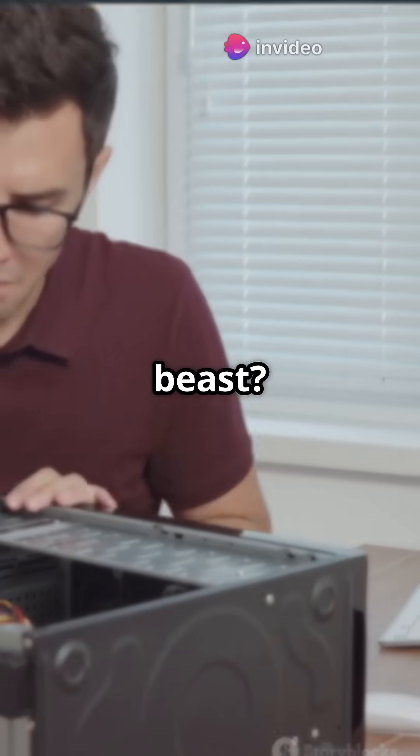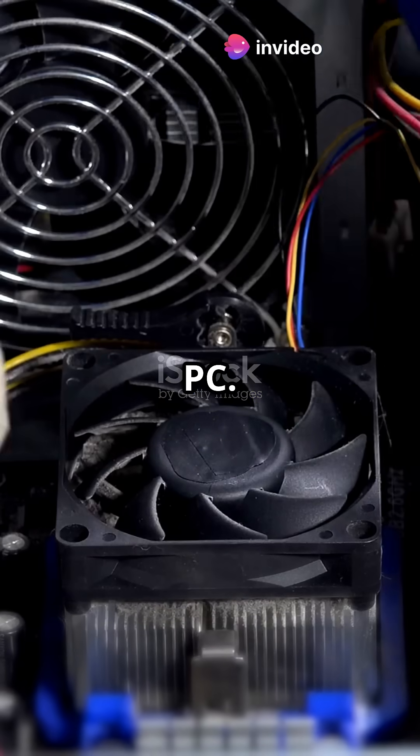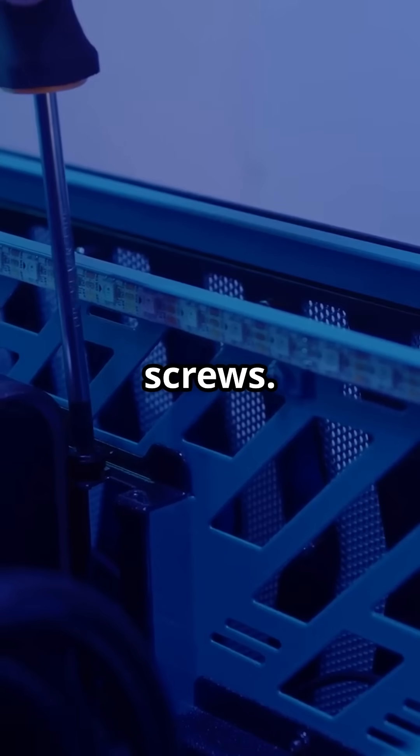Ready to turn your PC into a storage beast? Let's dive in. First things first, power down and unplug your PC — safety first, folks. Next, pop off your case's side panel. You might need a Phillips screwdriver for those pesky screws.